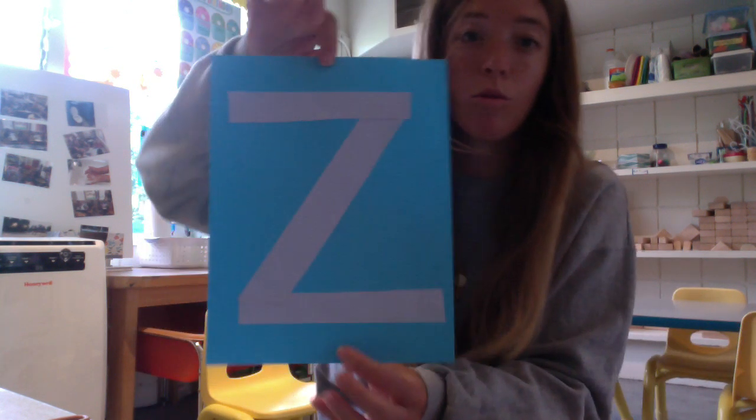We talked a little bit about zebras. They are in the same family as horses and donkeys — we all thought they looked a lot like horses. They come from Africa, and no two zebras are alike with their black and white stripes. That's why you can do your stripes however you want, because no two zebras are alike.